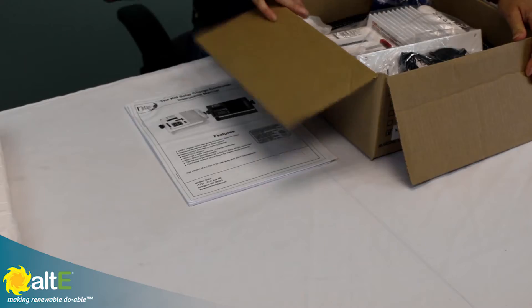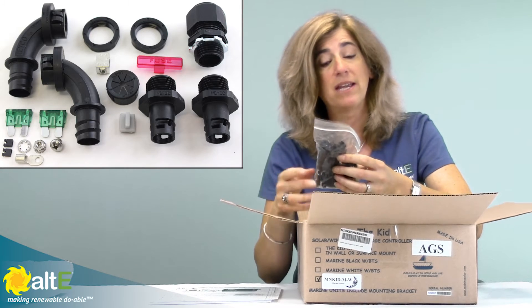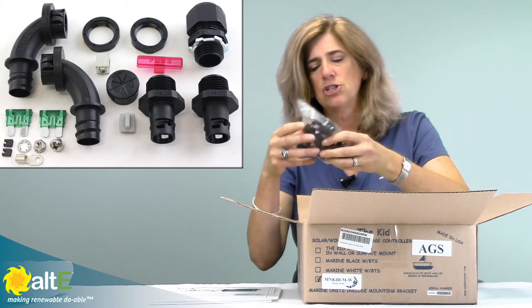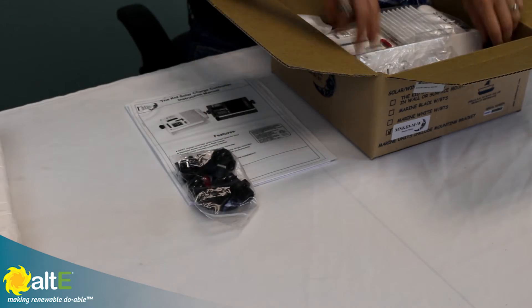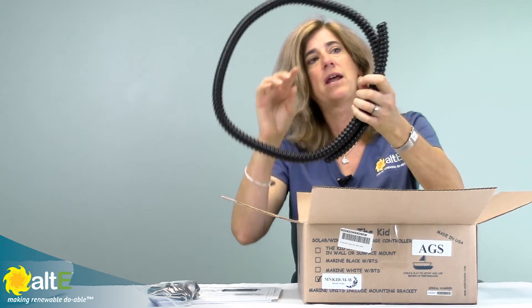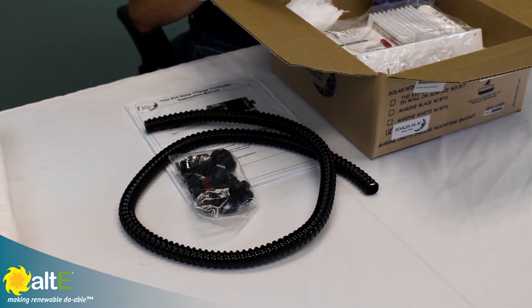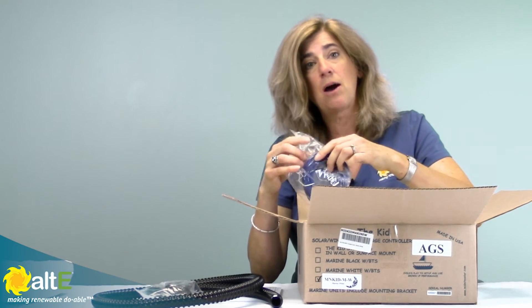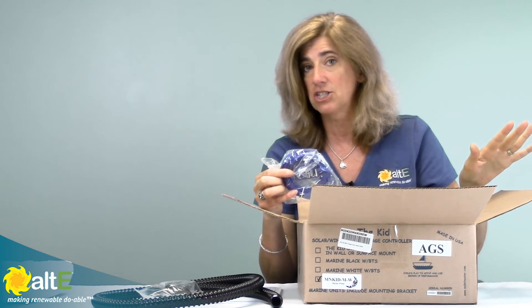Lots of goodies in here. We've got some glands — actually more waterproof glands because it is going to be going into a wet environment. We've got the fuses again and just a bunch of different fittings to make it so that you can do a nice clean install and keep it really out of the environment, including a real nice conduit enclosure so that you've got the capability of wiring everything in a nice waterproof environment. The marine version does come with the temperature sensor — note that the land version does not come with it. It's an accessory you can buy additionally, but with the marine it does come with the remote temperature sensor.